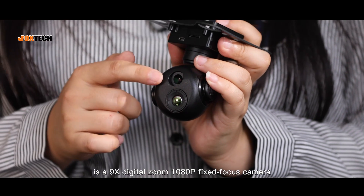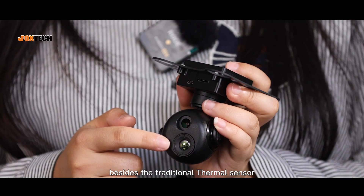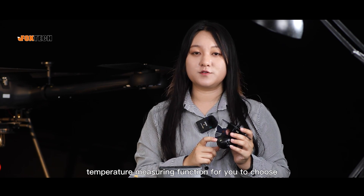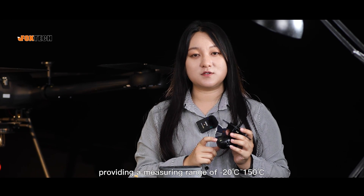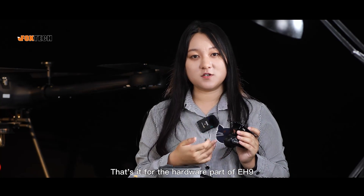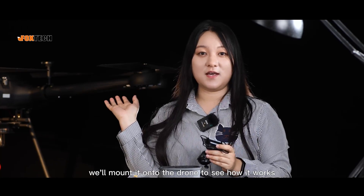Up here is a 9x digital zoom, 1080p fixed focus camera. And down here, besides the traditional thermal sensor with multiple MP options and multiple pseudo-color modes, there is also a temperature measuring function, providing a measuring range of minus 20 degrees to 150 degrees. That's it for the hardware part of EH9, and next we'll mount it onto the drone to see how it works.